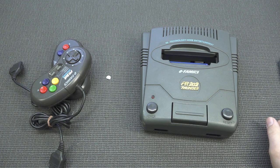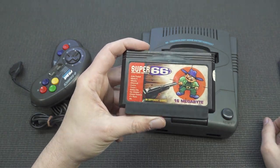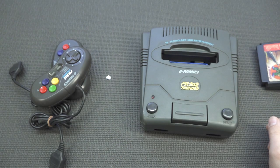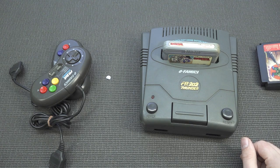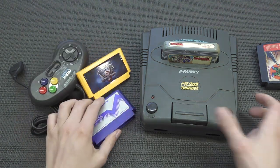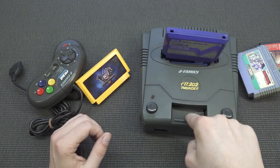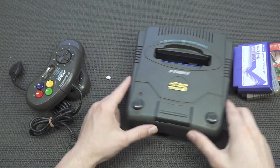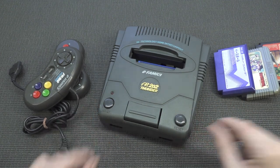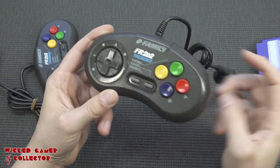The only things I got were the controllers and the system itself. I don't think this is the original cartridge — the original was probably something different. But it is a Famicom player, so we can play Famicom games and we have a lot of them. I'm curious if this will work for every single game. We're going to try it out and have a lot of fun.